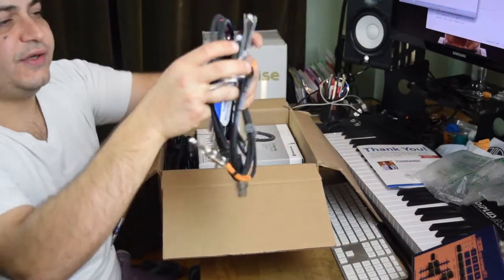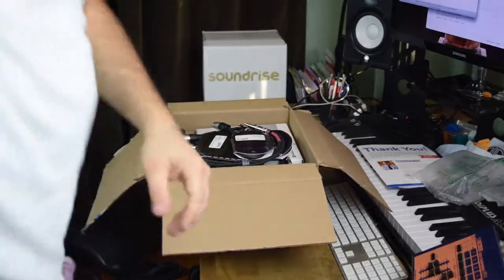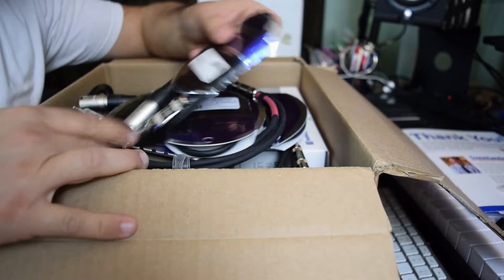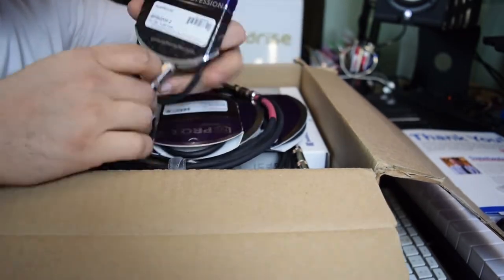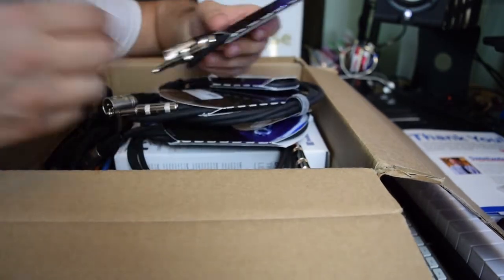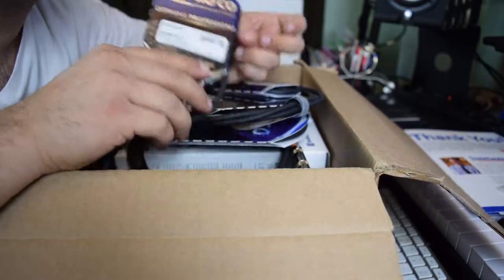A ton of cables, guys. This is important — let me show you. The reason why I buy quality cables is because whenever you're testing out your sound, you're testing out your array, and you have a missing link, you want to make sure it's never the cable.